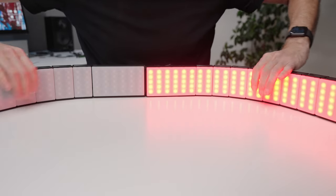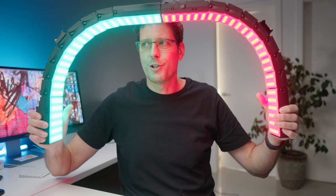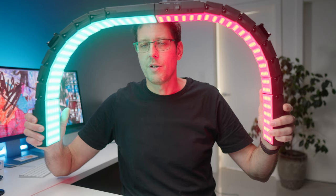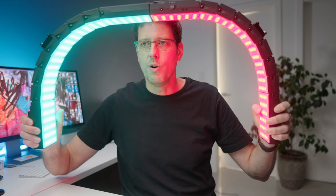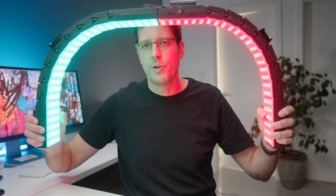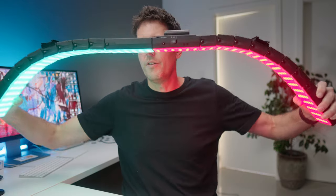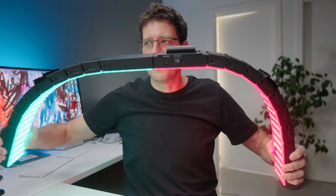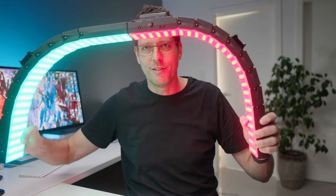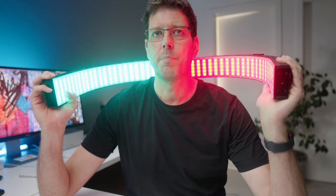Connecting them gives a larger wraparound light. The last time I used this I set up a teal and orange effect — teal on one side and orange on the other — giving a wraparound image with a teal and orange outline. There's no limit to how many you can connect, and I think that's why it's called the Dragon Light — because it can be like one of those Chinese dragons at festivals that just keeps going and going.